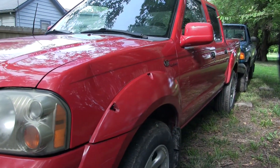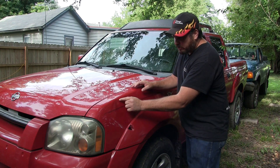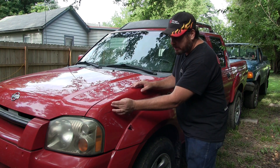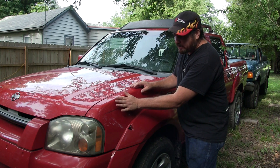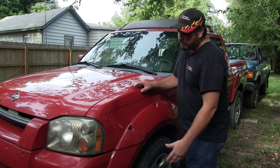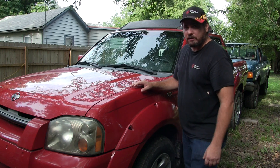I don't know how well you can see this from the video, but there's kind of a shallow dent here and it's got an eyebrow, or like a high, that's right here. So what I'm gonna do is try to get a suction cup and see if I can remove some of that. It may not look perfect or brand new, but we'll see if we can make it look a little better than it does right now.